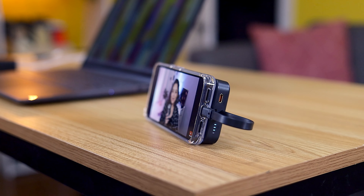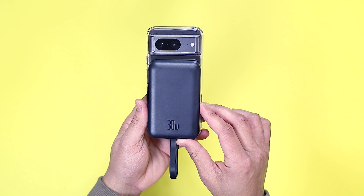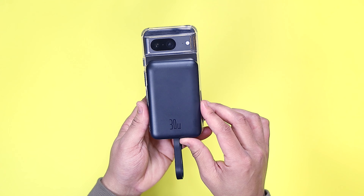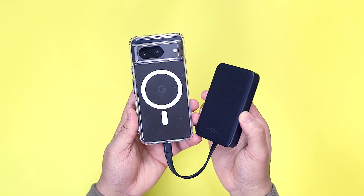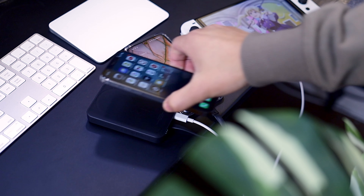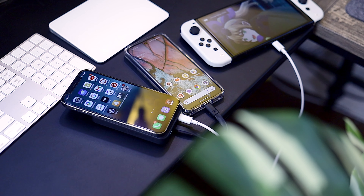In terms of actual power potential, this charger is capable of 30-watt fast charging via the USB cable, which will charge the iPhone 15 or Pixel 8 and many others to approximately 50% in 30 minutes, or you can charge wirelessly up to 15 watts.